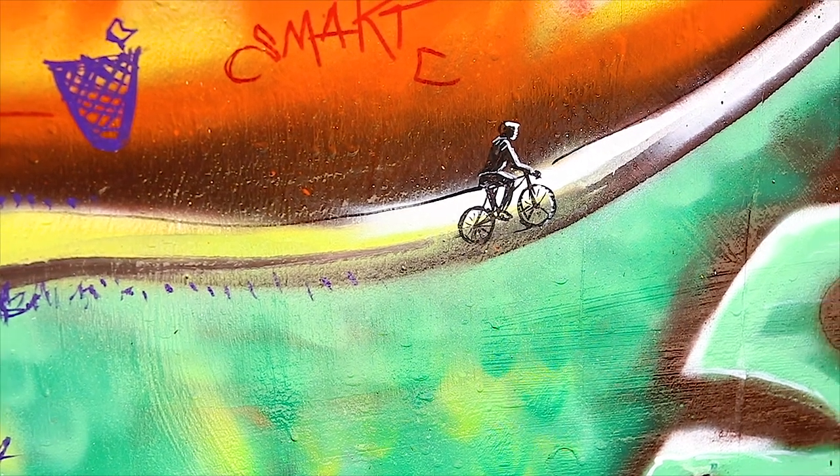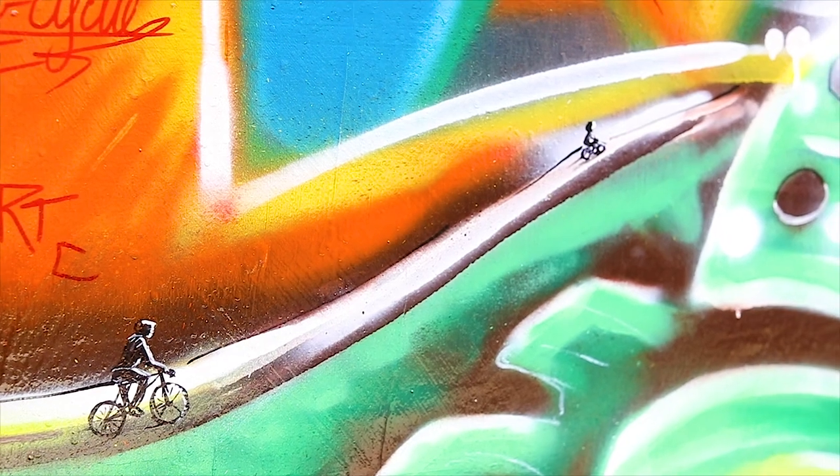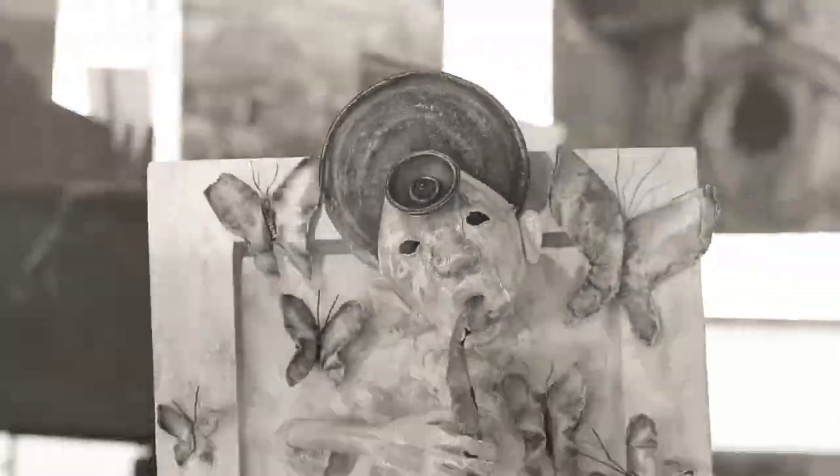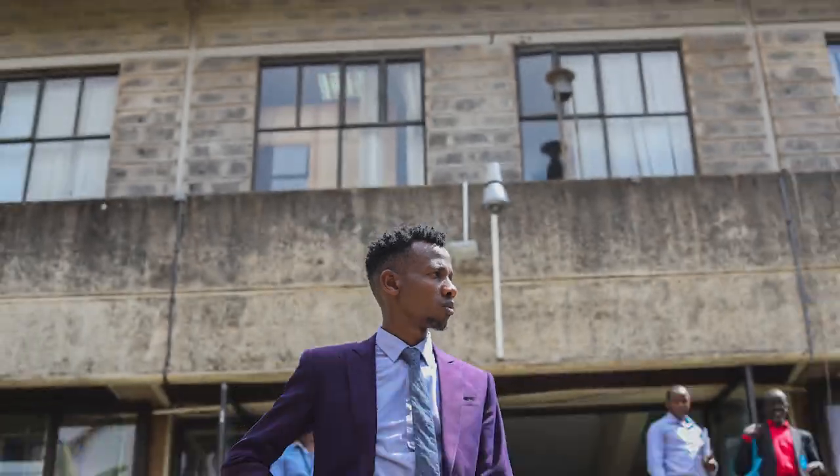It looks easy. It isn't. But if you take your gloves off, work your pants off, they'll take their hats off for you and put feathers in your cap. I can bet my best boots on that.